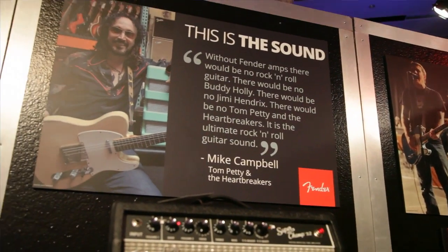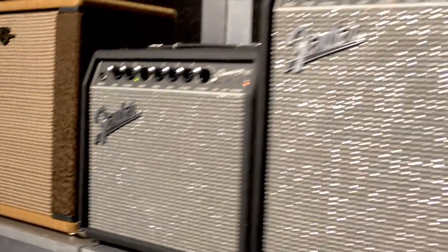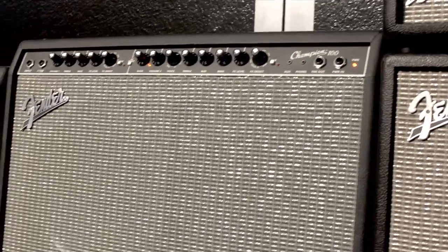The thing about Fenders is they have such a distinctive sound that when someone's looking for the tone that they hear in their head — maybe it's Clapton, maybe it's someone else — they want the sound that is Fender. There's something really unique and identifiable about that sound.